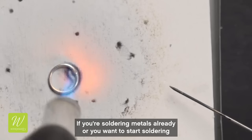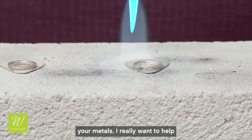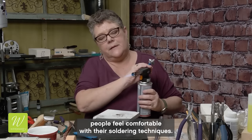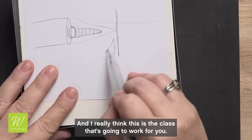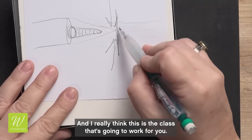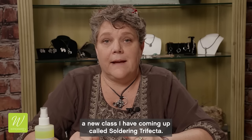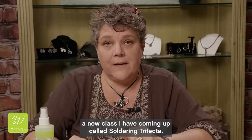If you're soldering metals already or you want to start soldering your metals, I really want to help people feel comfortable with their soldering techniques and I really think this is the class that's going to work for you. Hi, I'm Kim St. Jean and I want to introduce to you a new class I have coming up called Soldering Trifecta.